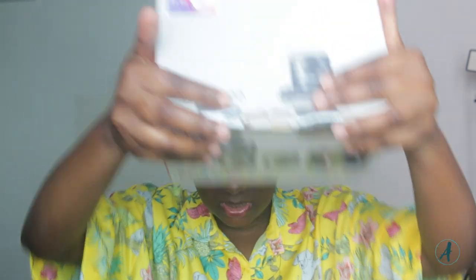It just came in a few minutes ago and as you can see it is still sealed. So we're going to be unboxing it together. It is the Canon M200, and it's the double lens kit — it comes with two lenses. On the box it's written that there is a free 16 GB memory card inside.